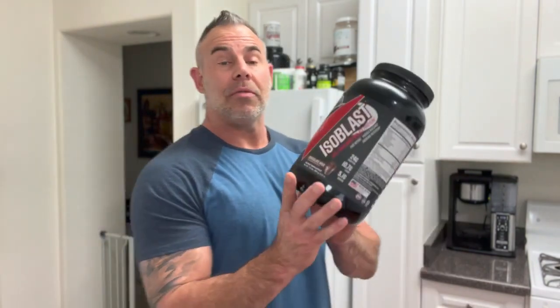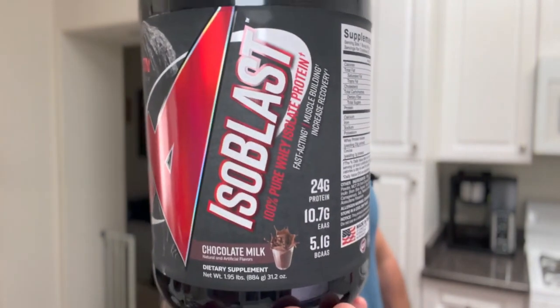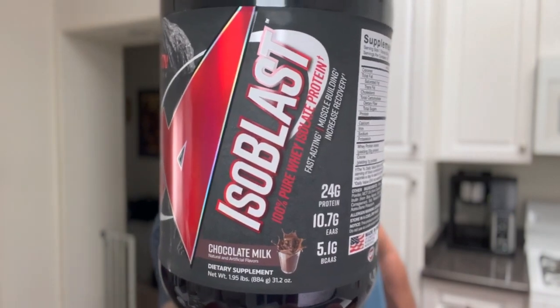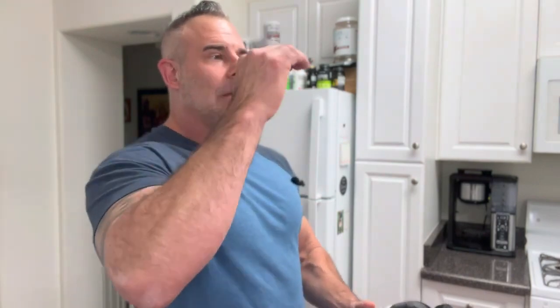We're reviewing the chocolate flavor here. We're going to go over the flavor first, then we'll go over the ingredient profile so you guys know what you're putting in your body. The chocolate milk flavor — this can't get any better, this is top quality chocolate milk flavoring. If you are a chocolate milk flavor type person and you have to have that perfect mix of the milky taste and the chocolate, then this is one to buy. They really did a good job on their chocolate milk flavor, you're going to like it.